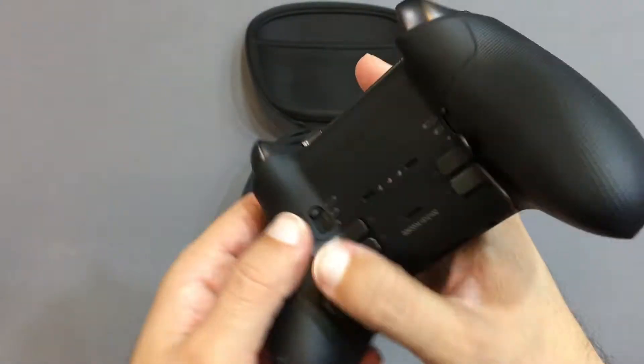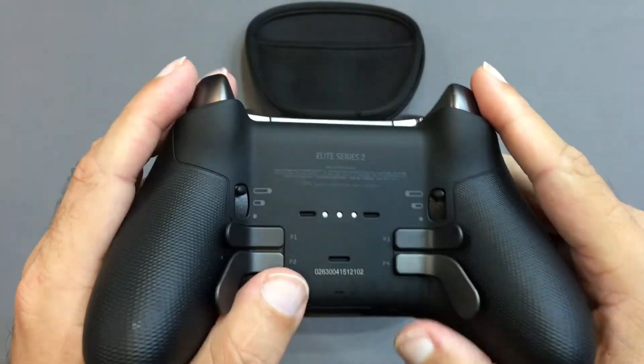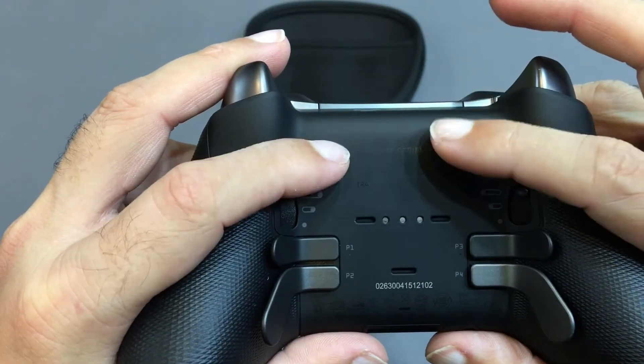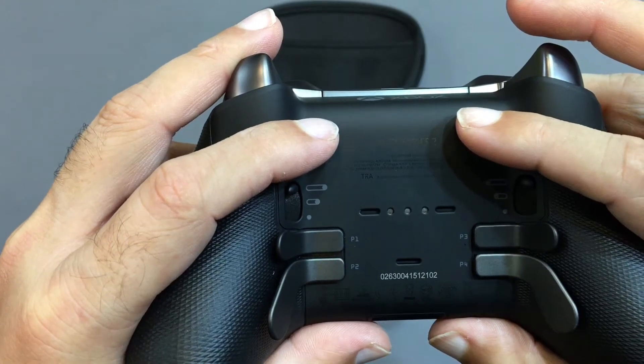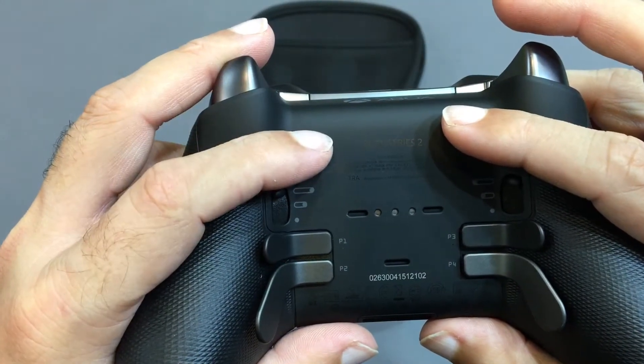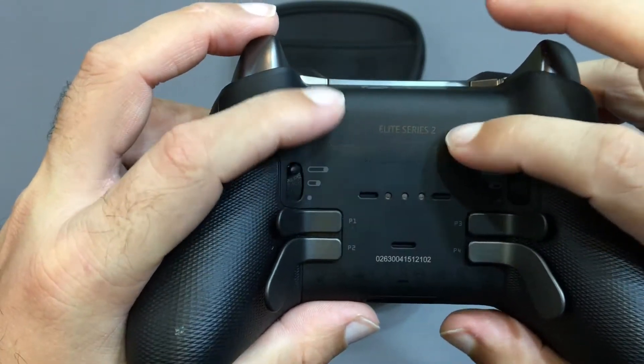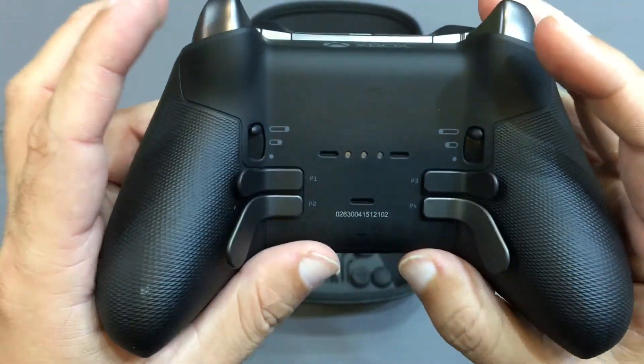We also have the battery. This is our battery. The Xbox One Elite Series 2 controller has extended the battery time. Extend your gameplay — stay in the game with a rechargeable long-life battery. This is the battery that will be extended.